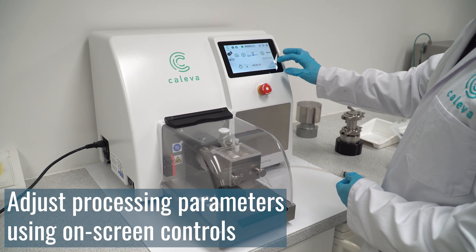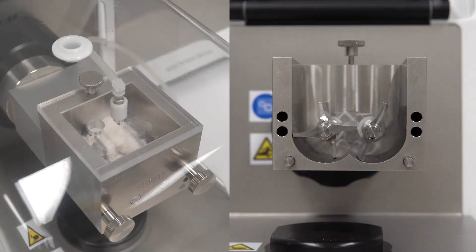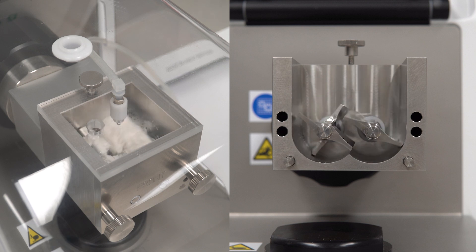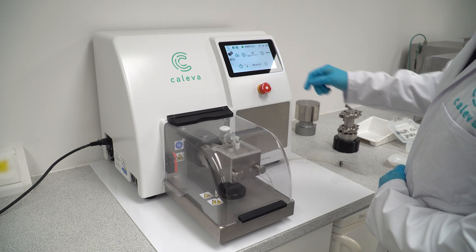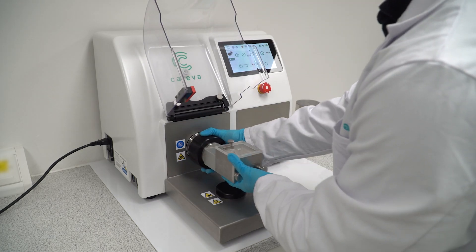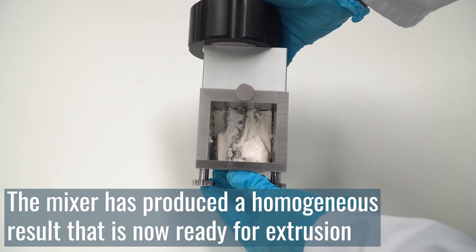Blade speed is adjustable by the operator using on-screen controls. Two counter-rotating blades operate at different speeds to provide a thorough mixing action. Once all liquid binder has been added and is adequately mixed, stop the mixer and remove your sample. The mixer has produced a homogenous result and the granulation is now ready for extrusion.